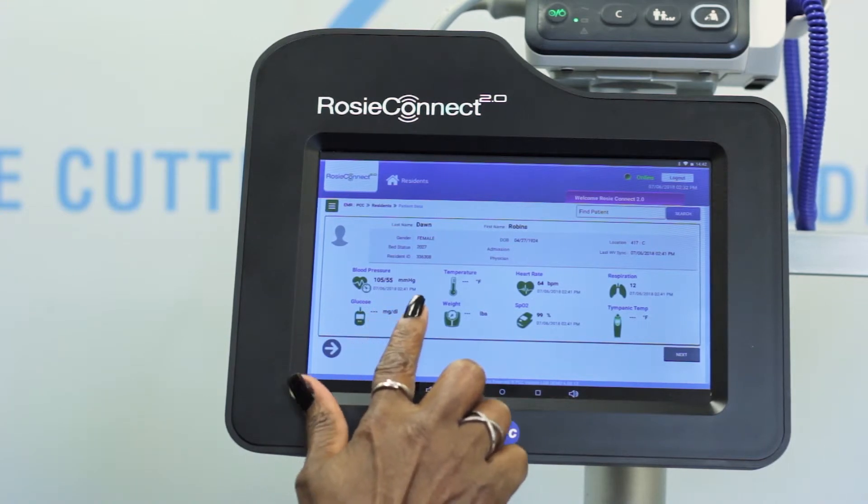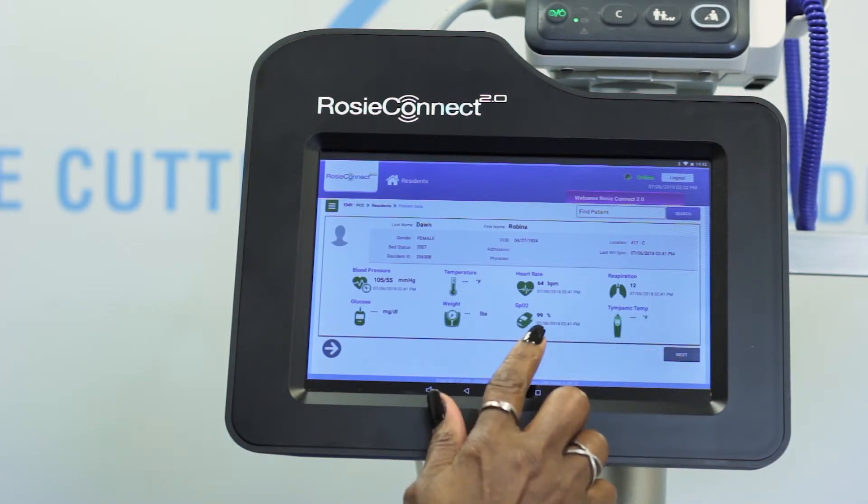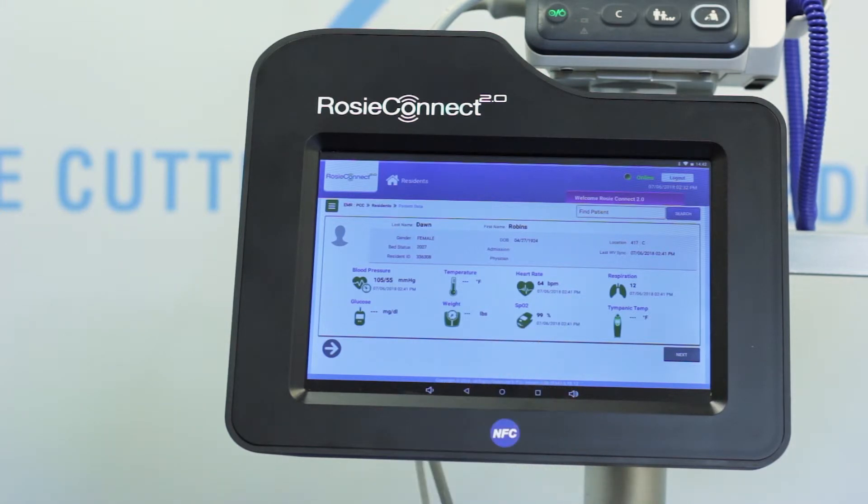That's it for now for my resident's vitals data. Thank you, Dawn. Remember, when moving from one resident to the next, you must press C on the vitals monitor to clear the data before moving to the next resident. Before we pause to let you take a resident's vitals, I want to show you a couple of features of the resident's patient data page — it will show you the date and time stamps of any of the latest vitals taken and recorded in the EHR. This is so helpful because it gives you something to reference when taking the next set of vitals. Now let's pause here so that you can take your resident's vitals and save them.